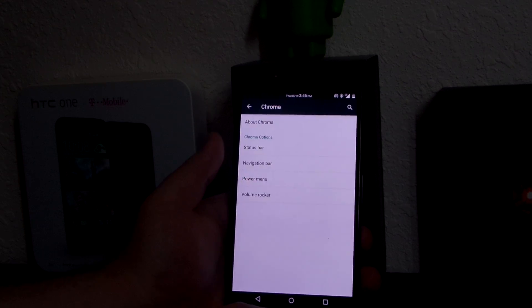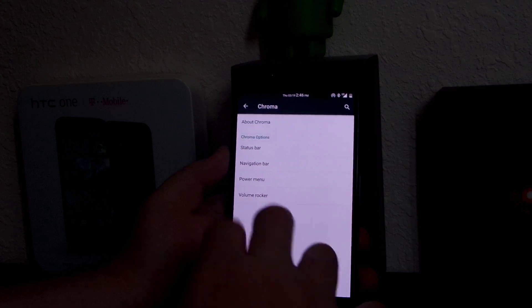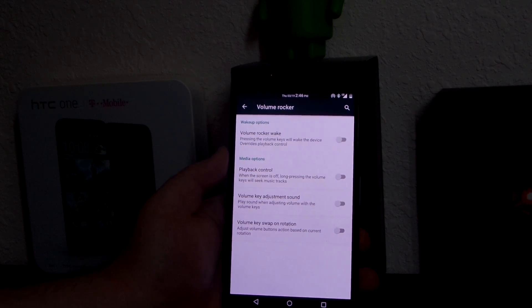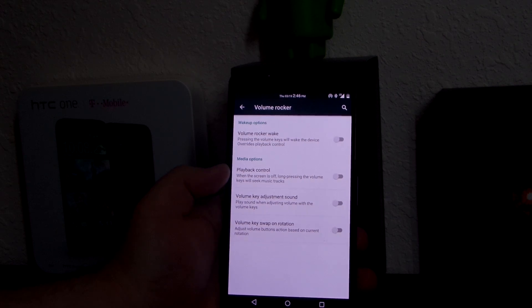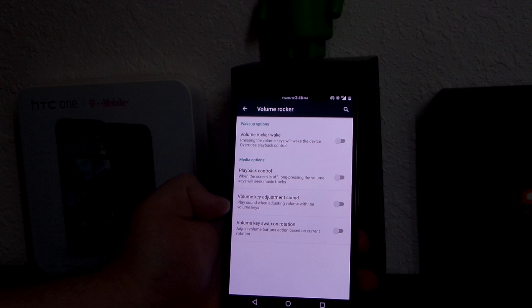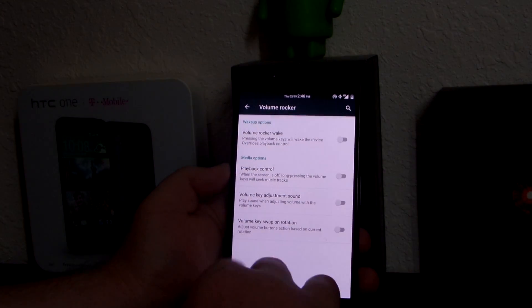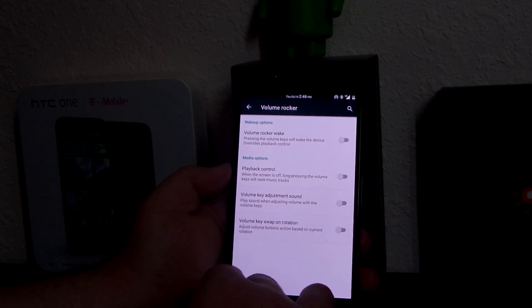In the power menu there's not really much — I just added the screenshot option. For the volume rocker, I do not have it set to wake up the phone because these buttons are way too easy to press. Playback control works with my Jaybird BlueBuds X where I can change tracks, play, and pause. I turned off volume key flip because when someone takes your phone and tries to turn it down, it goes up instead, which is annoying.